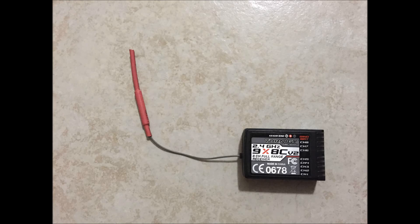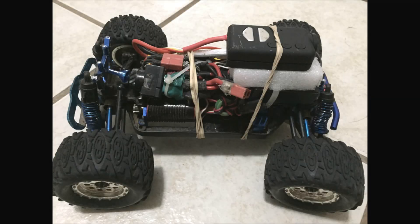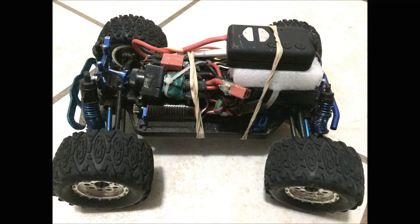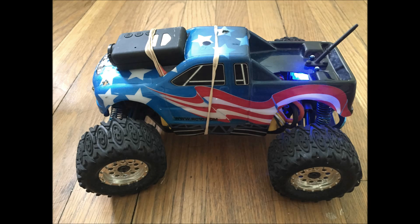I'm using this receiver on a 1/18th scale Team Associated 18MT. I'm running it with a 3S LiPo and a brushless 6100kV Toro motor. I just dug it out of my closet and I was fixing it up, but I could only find the 9X receiver to put on it. So it looks and drives a little goofy, but it gets the job done just fine.